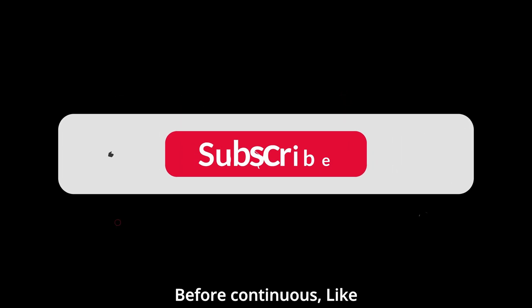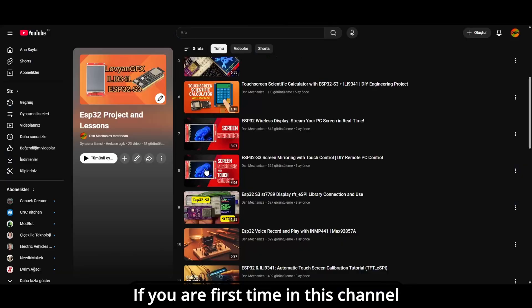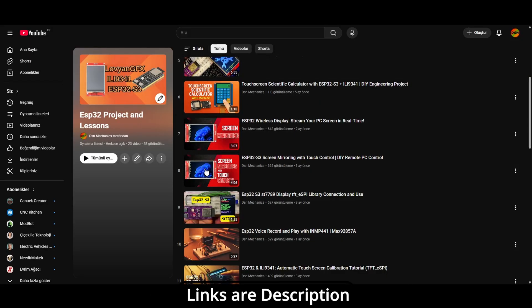Before we continue, like and share this video and make sure you hit that subscribe button. If you are first time in this channel, go check out my other projects — you'll like that. Link in description.